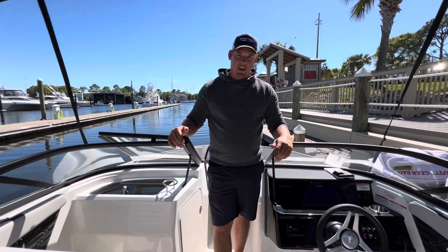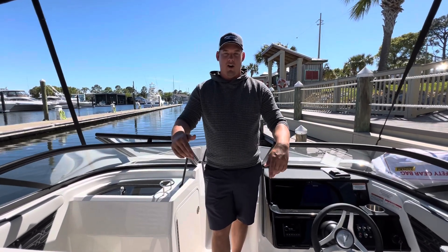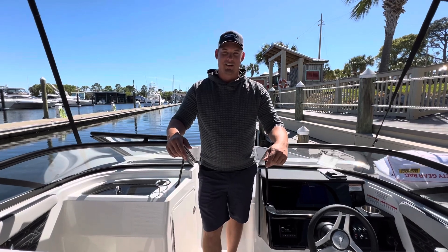If you have any questions about this boat or any other boats that we have in inventory, by all means reach out to us. We are always open at mariemax.com.